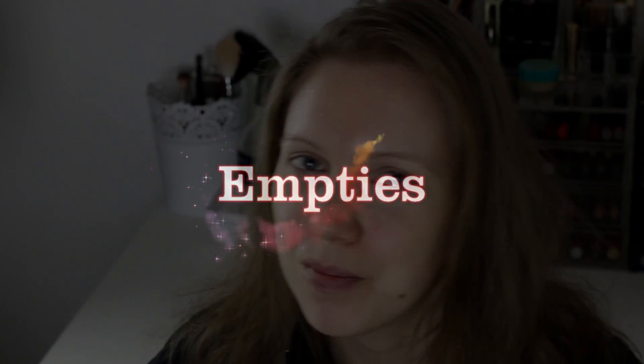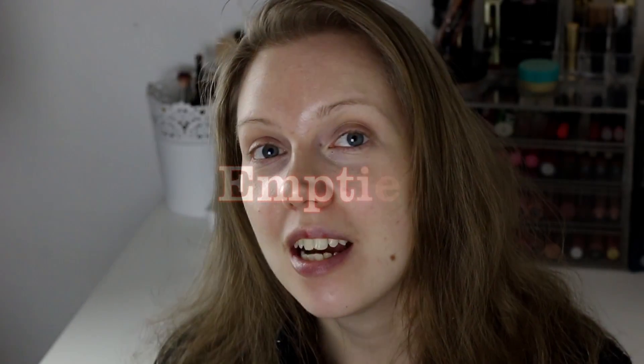Hello everyone and welcome back to my channel. Today we are going to do my empties video. I have a few products in here so we're going to go quickly through them. I also have some products that I haven't used up and they're old, so I'm going to do a separate video, otherwise it's going to be a really long video. So let's just jump in.